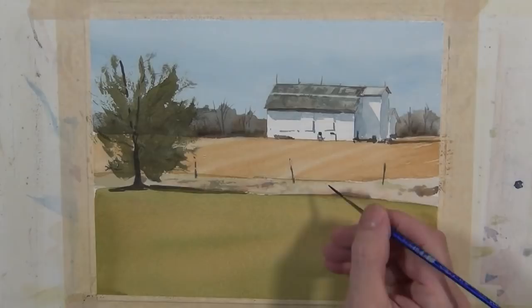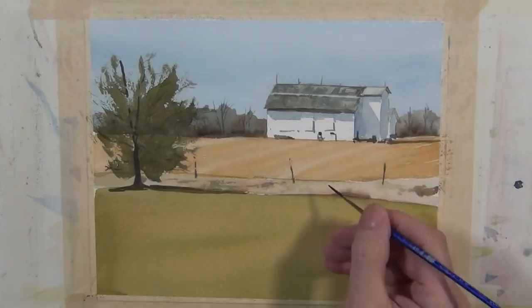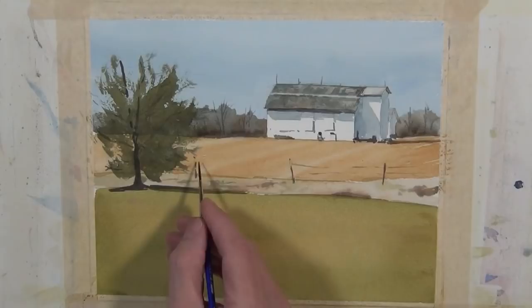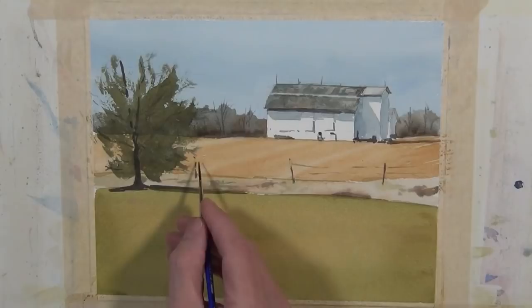This is a barbed wire fence, so I'm going to take my rigger brush with just a light touch — it's got a dark value but I'm using a light touch to just barely touch the edge of the paper and give the suggestion of that wire coming across between the fence posts. I want that to look like it's coming out the other side behind that tree, so I'll put a few marks there.